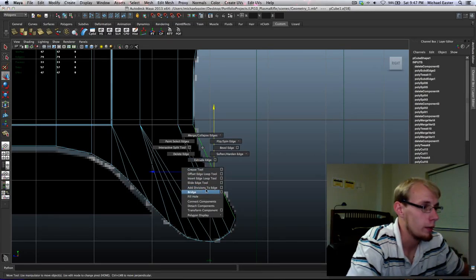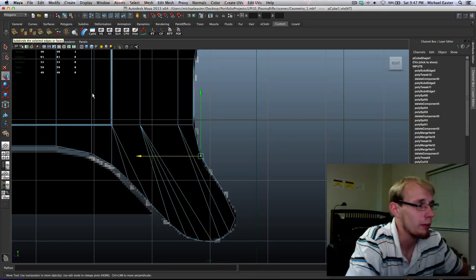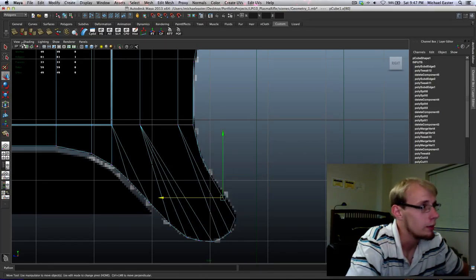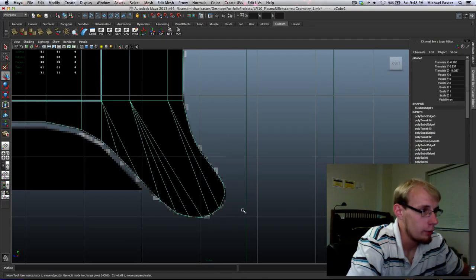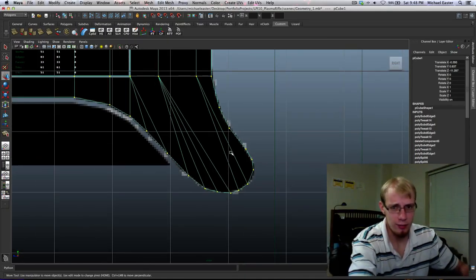You can see that's one of the instances where it probably would have been faster to just hop up and click the add divisions tool. It's actually a perfect example: if you double-click on an item up there, it brings you into the options box — the little square that you'd normally see in the menu. So there we go. Now I'm going to fix the topology.